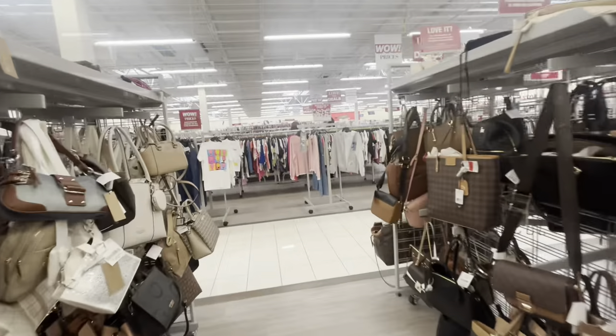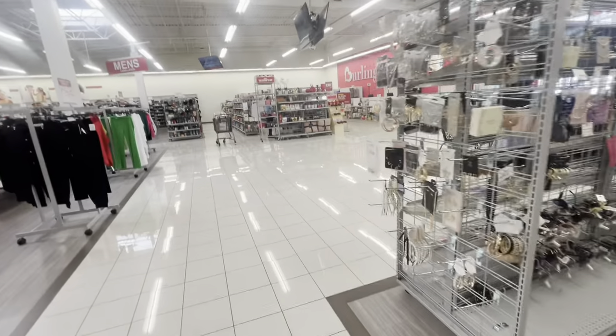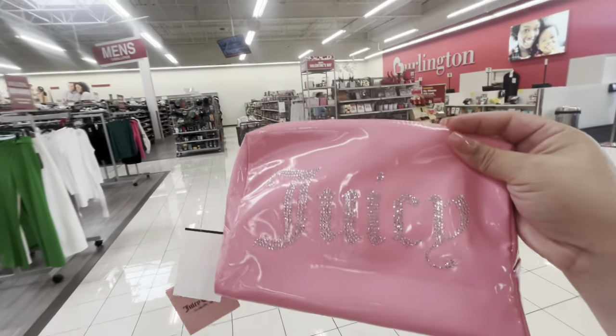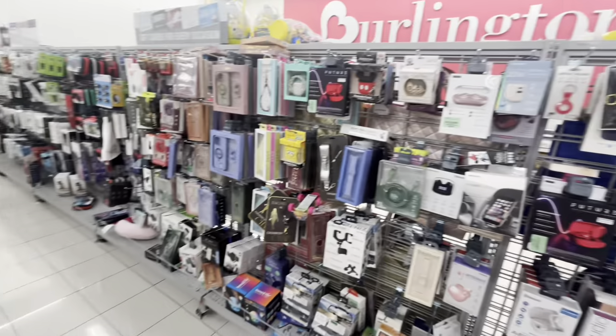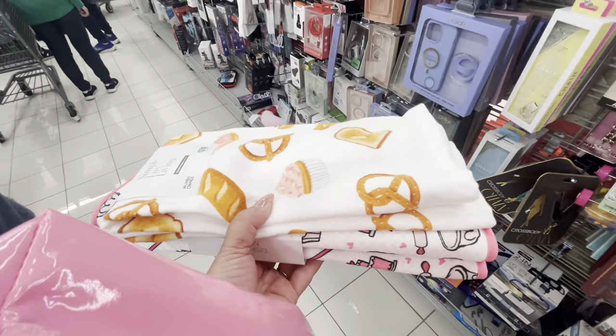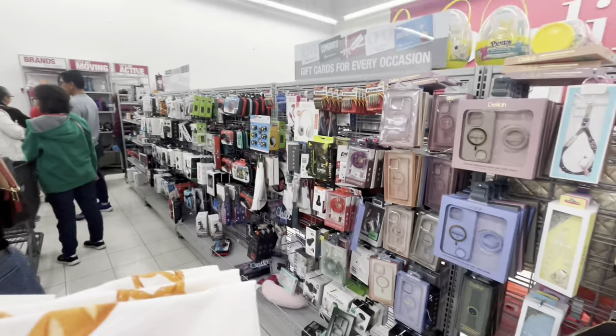Let's head to checkout — Burlington checkouts are always good. We'll see what I end up getting for myself. Nothing much here at this checkout. I think I'm going to get these two items for myself and that makeup bag for my friend. I think we'll see each other at another Burlington.